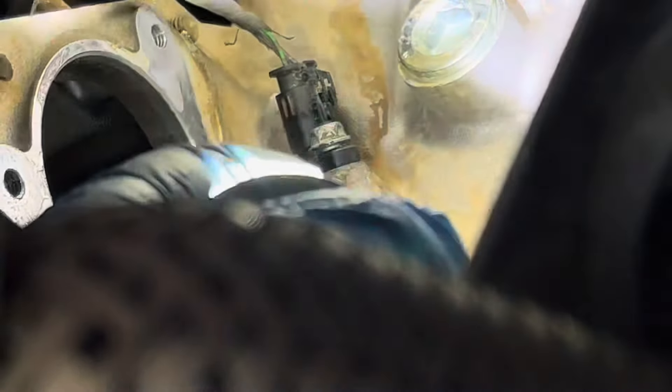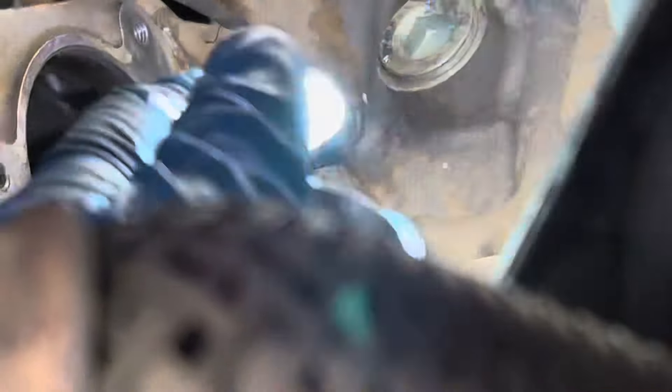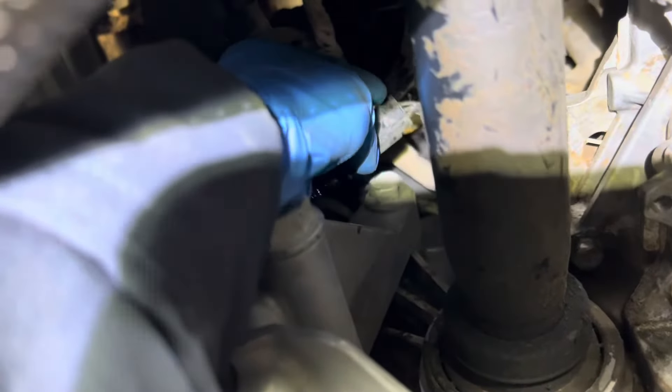I took out the starter and I can see somebody worked on the connector — it's kind of messed up. They broke the lock on the connector. I loosened the 10 millimeter right there to take out the sensor. You take out the sensor and then move the connector and the sensor down to where you have room to disconnect it. I took out the crank sensor.